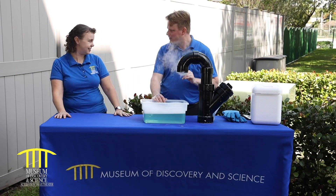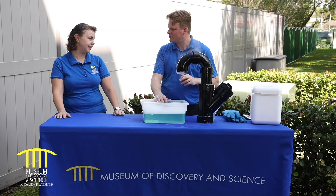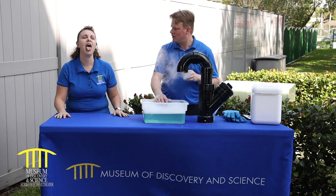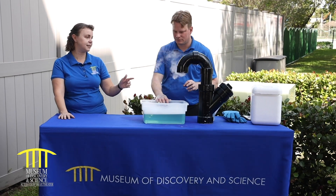Bubbles blown with dry ice. And what is dry ice? Dry ice is super solid carbon dioxide. And so normally if you breathe out, you're breathing out carbon dioxide — it's in gas form — but if you super cool it, it becomes a solid.